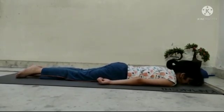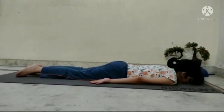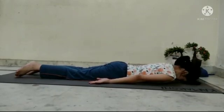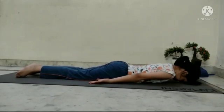Open your fingers. Relax. Release your body. Relax. And stay in the same position for some time.